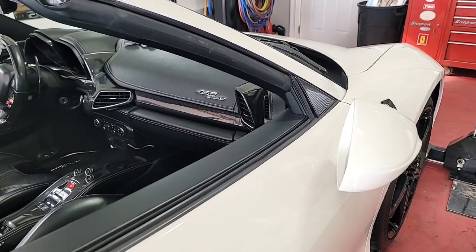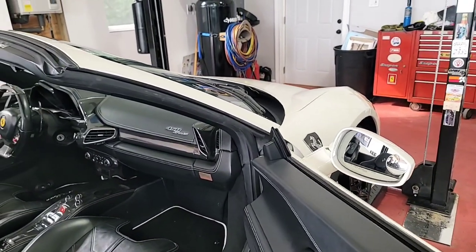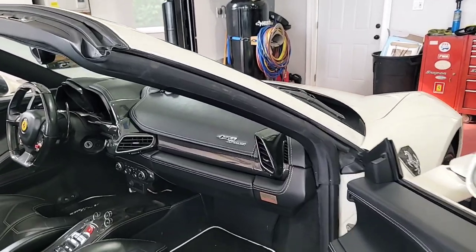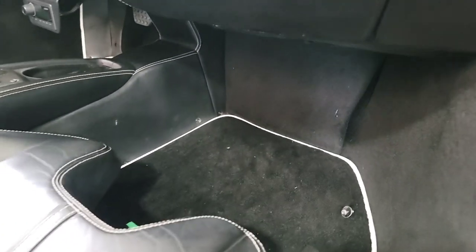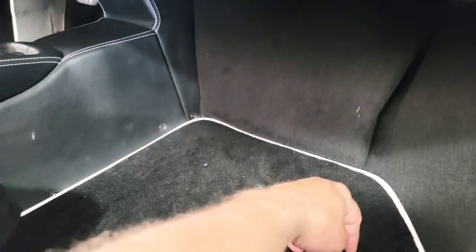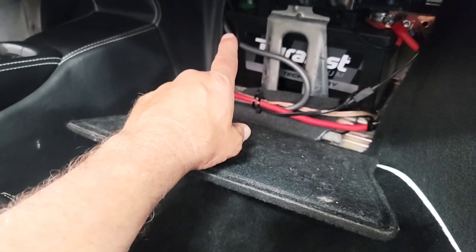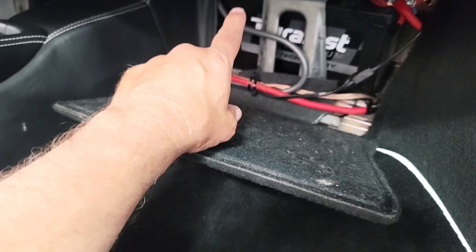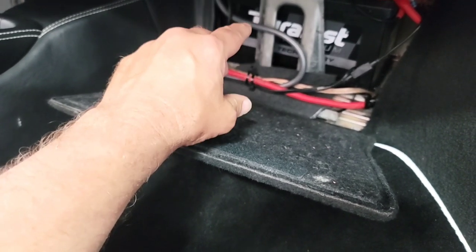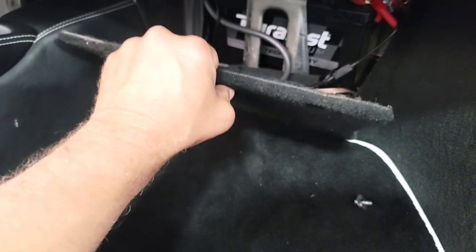We've already got the battery disconnected but I'm going to show you anyway. We've retracted the top just to give us more room. To disconnect the battery you have to take the screw out on the passenger footwell, upper right. You'll be able to retract the panel and the battery is on the left — remove the ground. I put an insulator between the terminal and the post just to keep it from sparking.